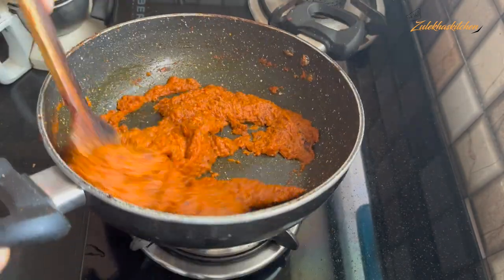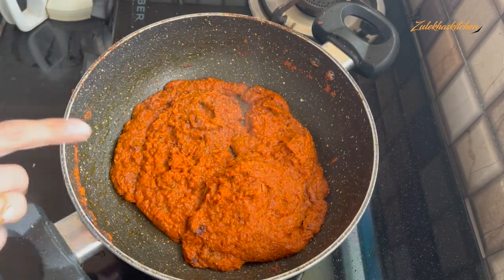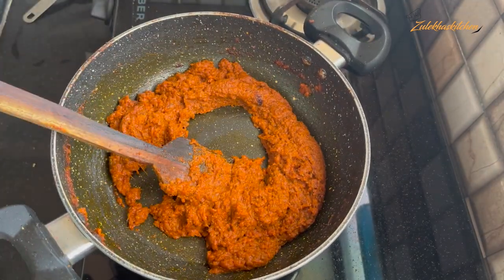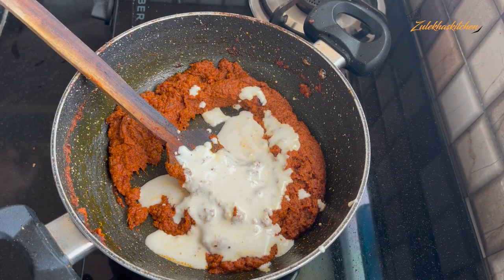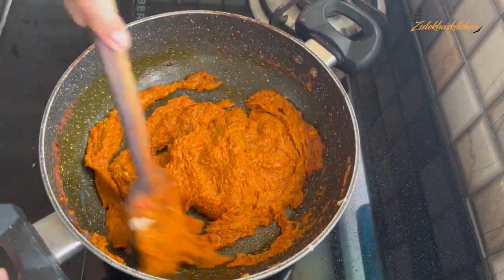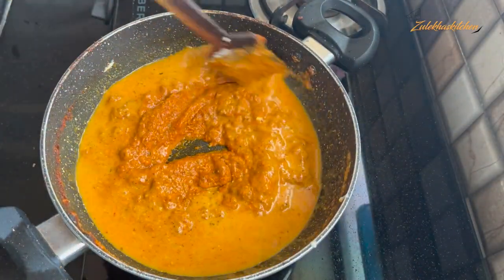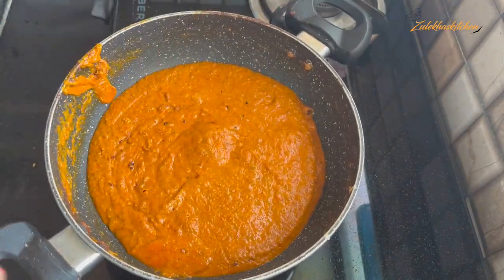Now add 2-3 tablespoons of cashew paste and mix in about 12-15 tablespoons total. Add half a cup of water to make a thick gravy. Keep it on slow flame for 2-4 minutes until the oil rises to the top.